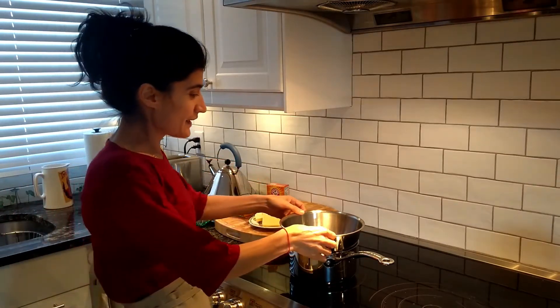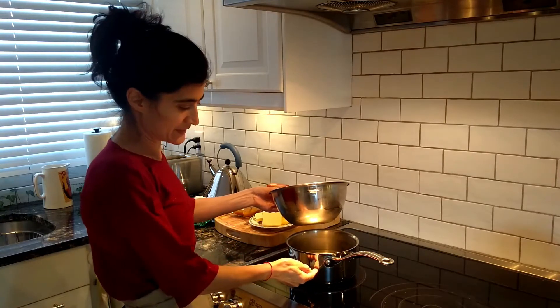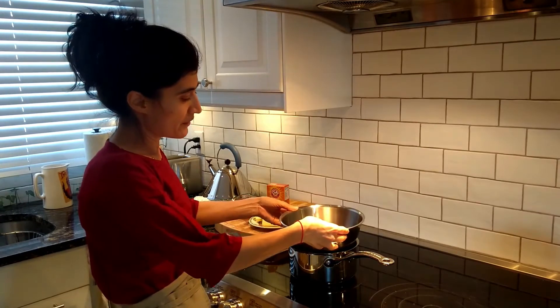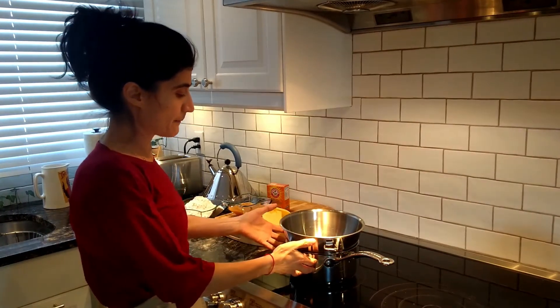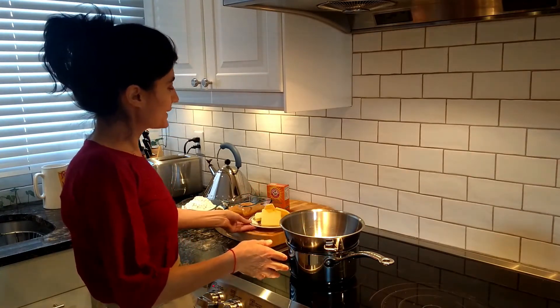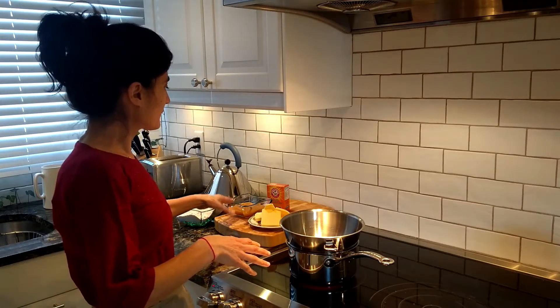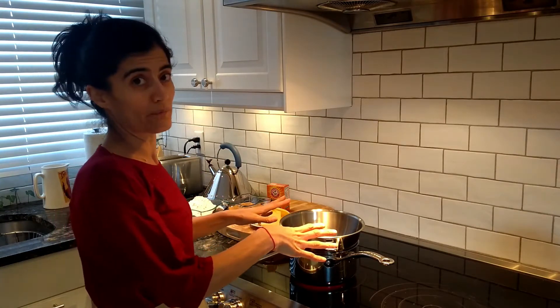Here I have a pot that I filled up with water — not a full pot, just still here — and on the top we're going to keep our bowl, so the water will heat up and we will mix our ingredients: butter, honey, baking soda, and then afterwards we'll put the flour on the top of the water bath.